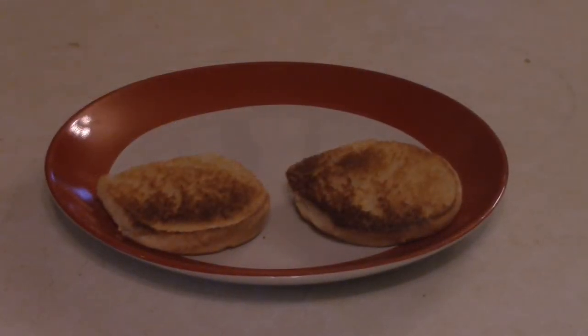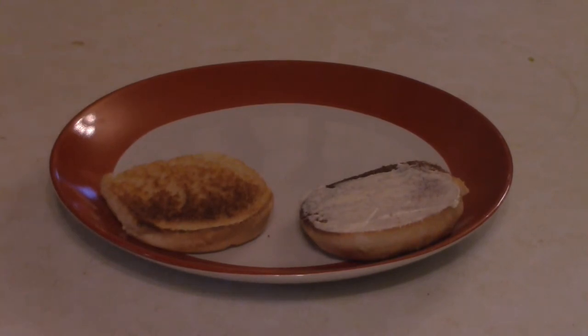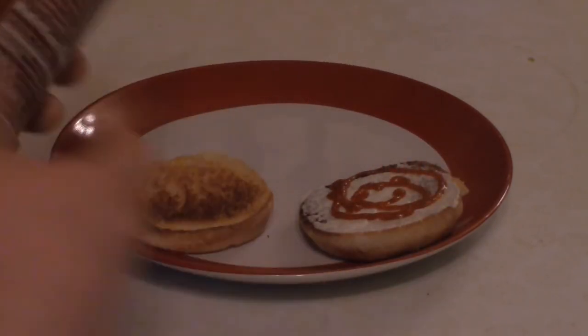Time to plate up our elk burgers. You want to take a nicely toasted buttered bun — and that's another thing: when you're making burgers for people, toast the goddamn bun. It takes 30 seconds, maybe a minute, at most a minute and a half. So toast the goddamn bun. Add some mayo to the top bun — nothing too fancy — then a little bit of sriracha sauce, just a little bit of heat. The mayo and the cheese will cool it down so you're not burning your mouth.